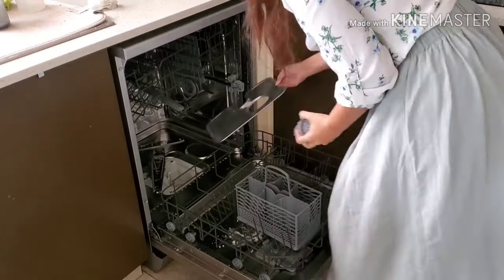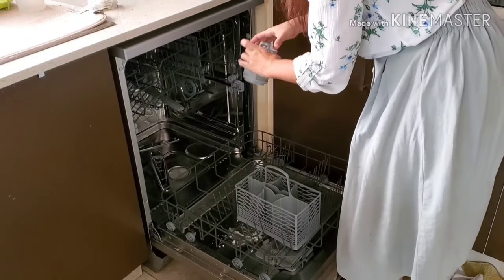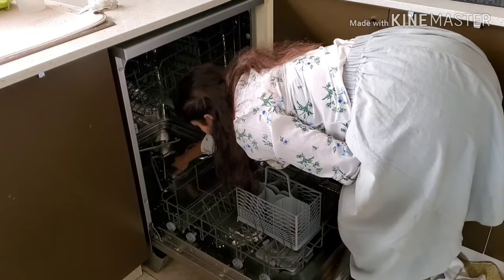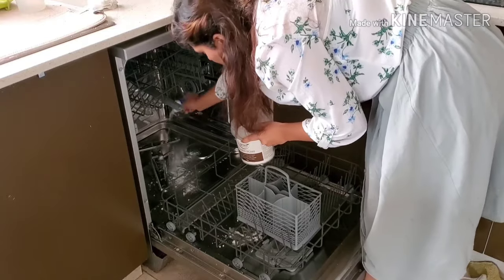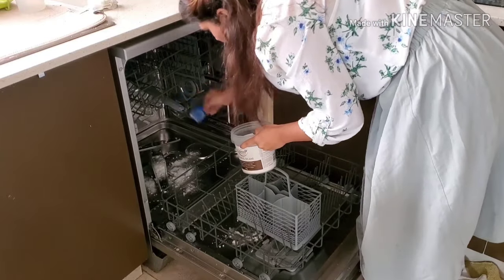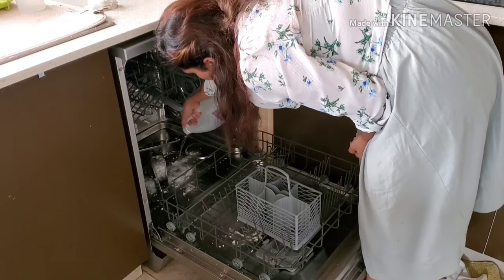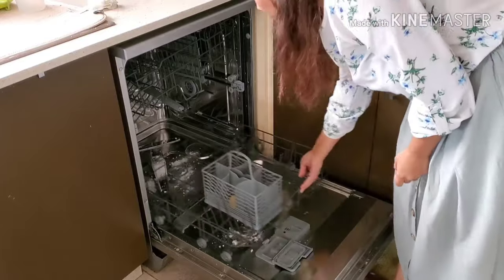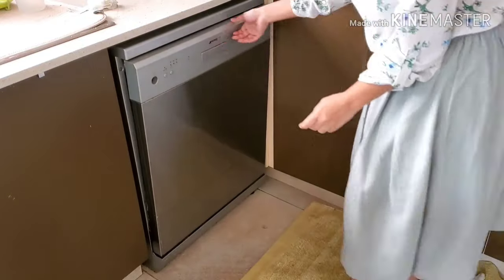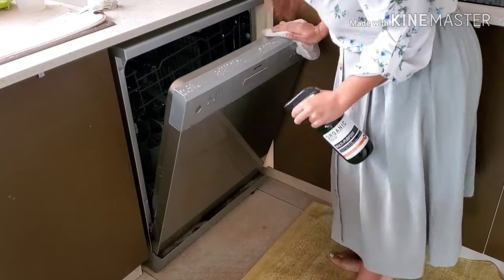Once that is done, I put my tray back and the filter — it goes back in where it belongs. Then I take some bicarb; you can use normal bicarb available in cleaning aisles everywhere. I pour some normal white vinegar over it — this will unclog the drain and clean it. Then I use some lemon and put it in the basket for a deodorizing effect. It's a natural deodorizer and gives a really good smell.